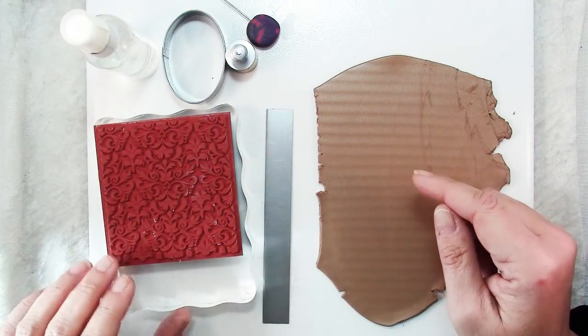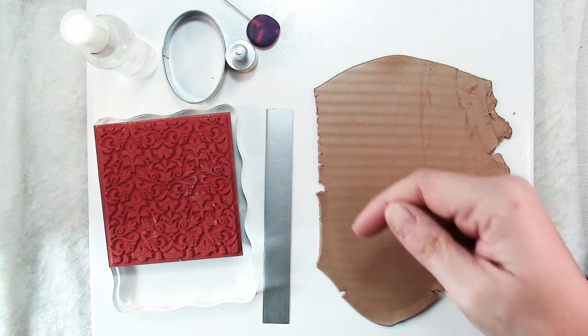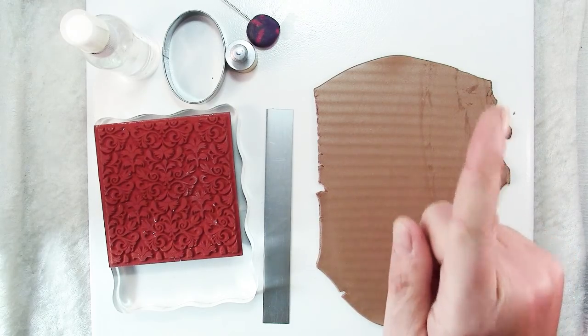For a complete list of all the tools and materials you'll need to make this bracelet, you can look at the blog post — link in the description box below — or check out the links up here.